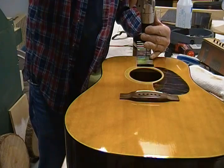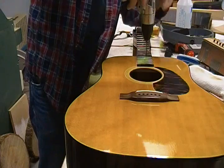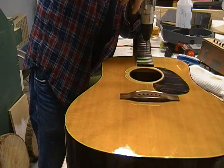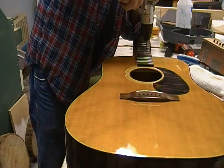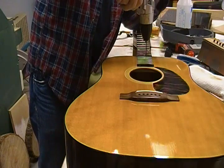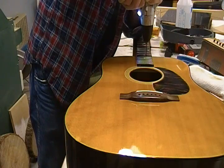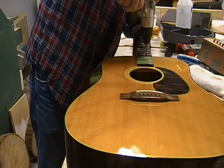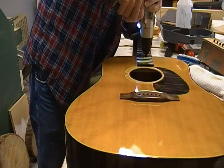That worked out exactly the way it's supposed to work out — how often does that happen? Same thing, eyeballing just three-eighths or so past center, spinning it backwards. That three-eighths is a fairly arbitrary number — just make sure you miss the truss rod. You wouldn't have to have two holes, but I kind of like to have that spacing when you push the nozzle in there — you can see if you're getting good steam by whether it's blowing out the other side. I'm barely going in — pretty much just the depth of that fret slot in the top itself.